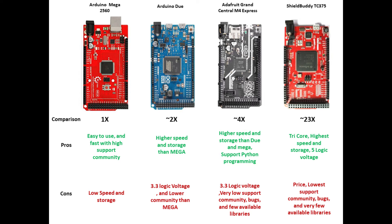The third board is the Adafruit Grand Central M4 Express. It is almost 4x higher than Arduino Mega in regards to storage, and the speed is also very high compared to Arduino Mega. However, the support community is very low — lower than Arduino Due — and there are also a lot of bugs. The library availability is also not that much for this kind of board, the M4 Express.